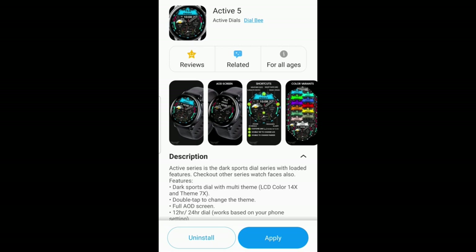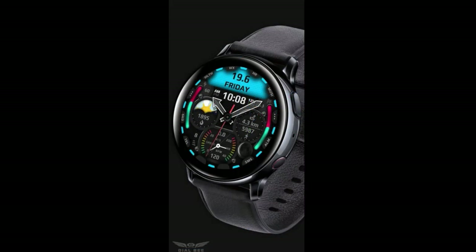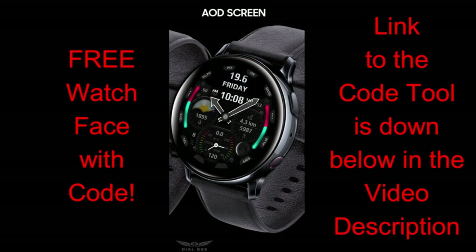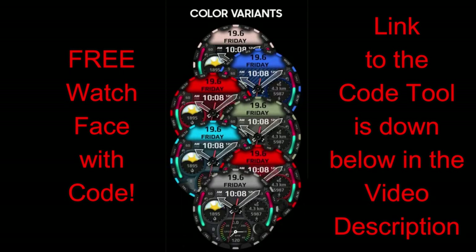Welcome back to Jibber Jab Reviews everyone. I appreciate all of you joining me for this latest review and giveaway, and I'm really excited to show you two new designs from another developer making their debut on the show. Now, this developer is not new in the Galaxy App Store because if you check out his storefront you will see that he has dozens and dozens of really great designs.